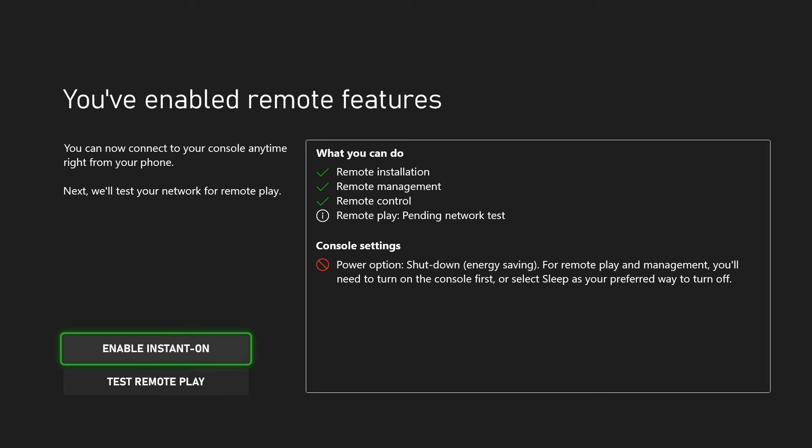Let's select Enable. Then it's going to say you've enabled remote features, so we're going to be able to remote install, manage, and control, and we can use remote play, assuming we have a good internet connection.